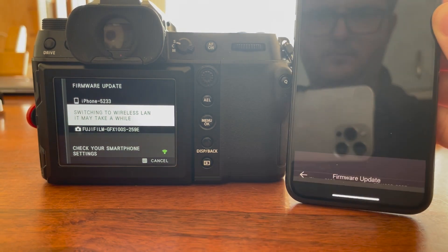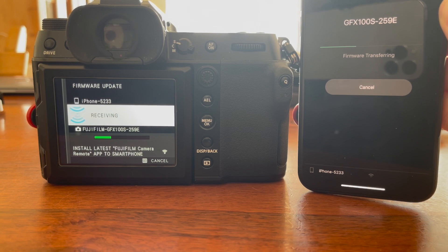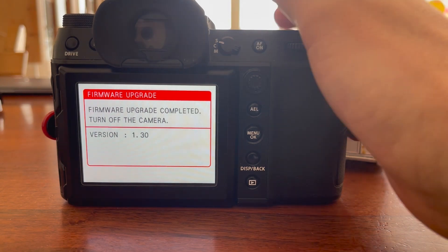Once connected via Wi-Fi, the file will be transferred from your smartphone to the camera, and as soon as that is done your camera will automatically start the update itself. At this point you don't need your phone anymore. Just wait for the camera to finish the update and turn the camera off when the camera tells you to.